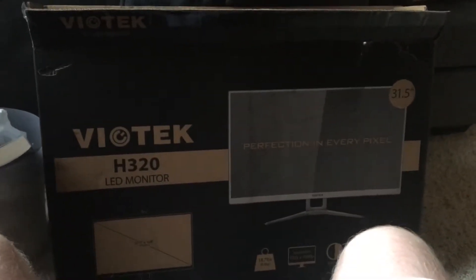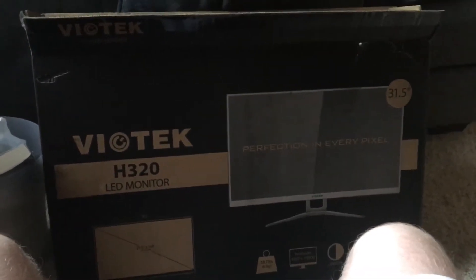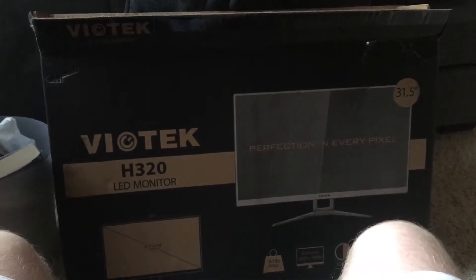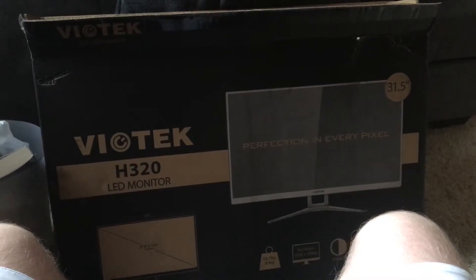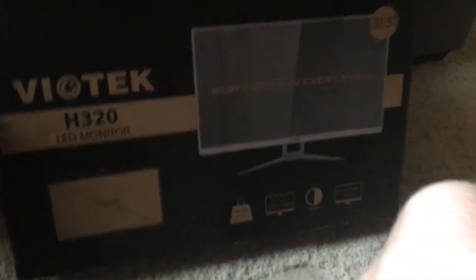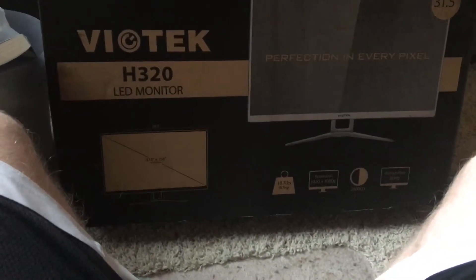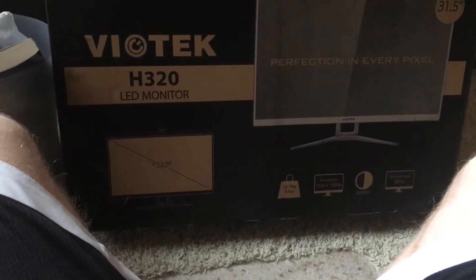What is going on guys, this is Random Topics with Humor. Today we are going to be reviewing the Votex H320 LED Monitor — 'Perfection in Every Pixel' as we see right here on the box. We don't do a lot of these, but I just got this and decided, why not review it and see how good it is for you guys.